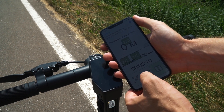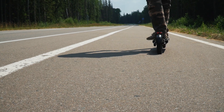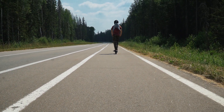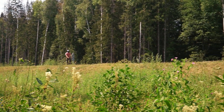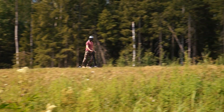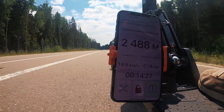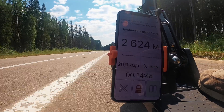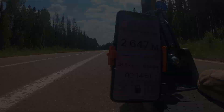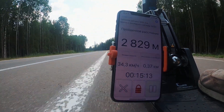We have full batteries now, so we start our GPS tracker and begin the test. We have the following conditions: my weight is 86 kilos, the road is flat, I drive in the second mode, and the weather is windy. While the batteries are fresh, let's check the maximum speed. First mode: the speed is 21 kph. Second mode: 27 kph. And the third mode: 34 kph. Quite a decent result. Well, let's proceed to the range test.